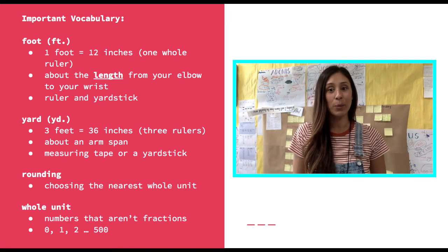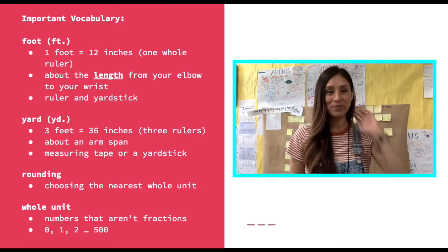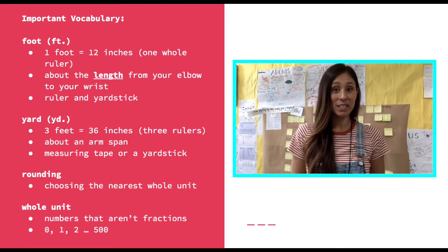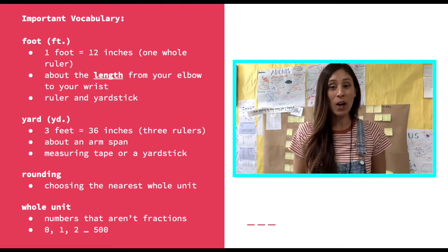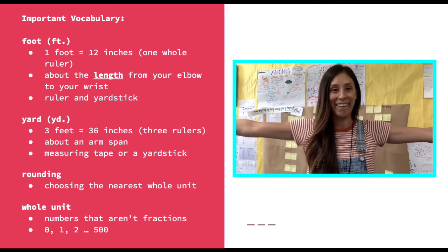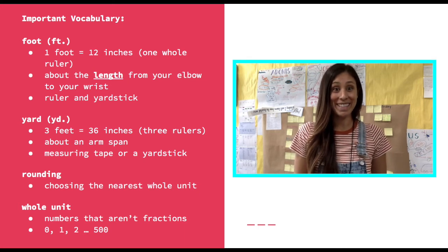Our next vocabulary word is yard. Yard can be abbreviated to YD. A yard is three feet long, which is equal to 36 inches, or three rulers. It's also about the length of an entire arm span — if you hold out your arms to the side nice and straight, that's about the length of one yard. We measure yards using a measuring tape or a yardstick.